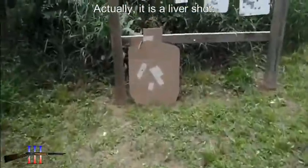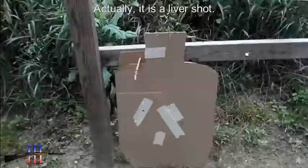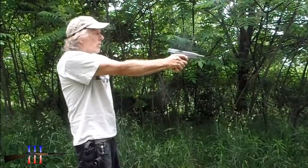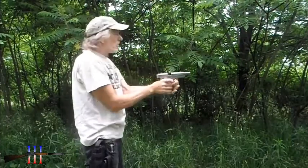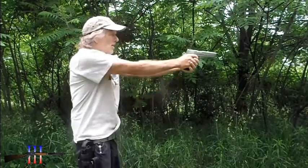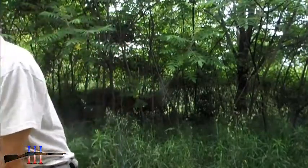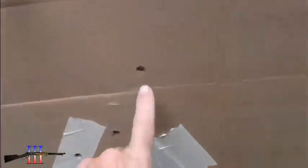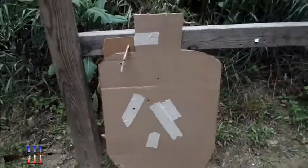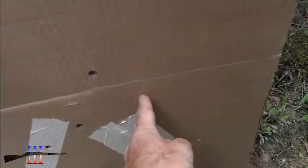I'm still hitting the chest, but I'd rather hit it over here in the chest. That was my first one and then second. So that's a little bit better, but I really would like to be over here.